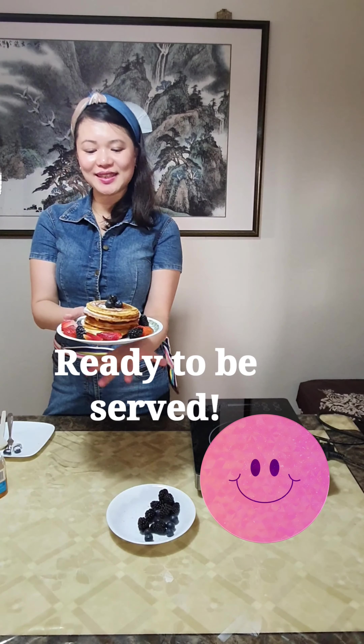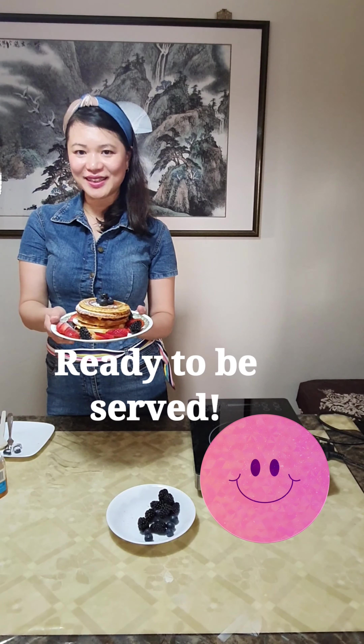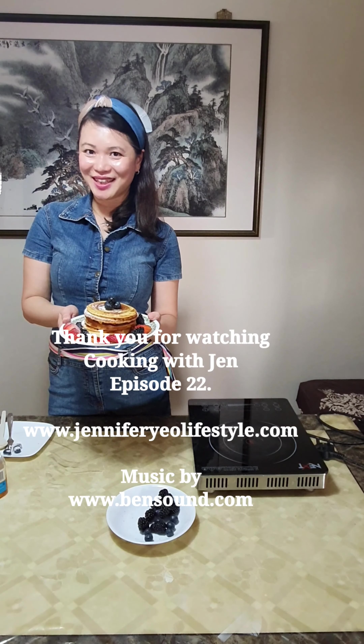This is our lovely pancakes! Have a wonderful Sunday, everyone. Thank you for watching. Bye!